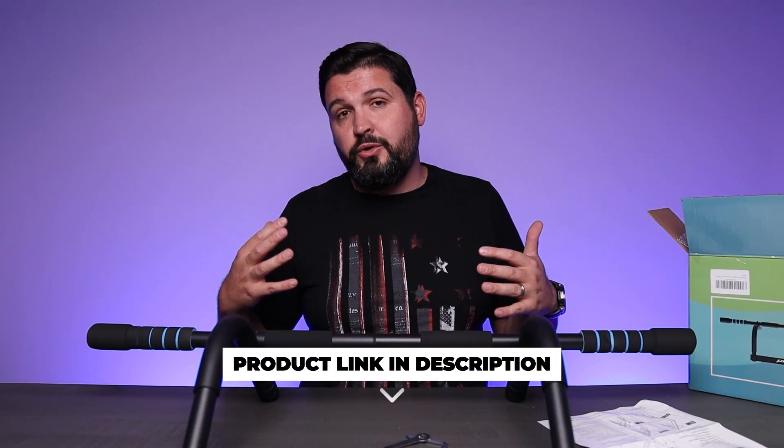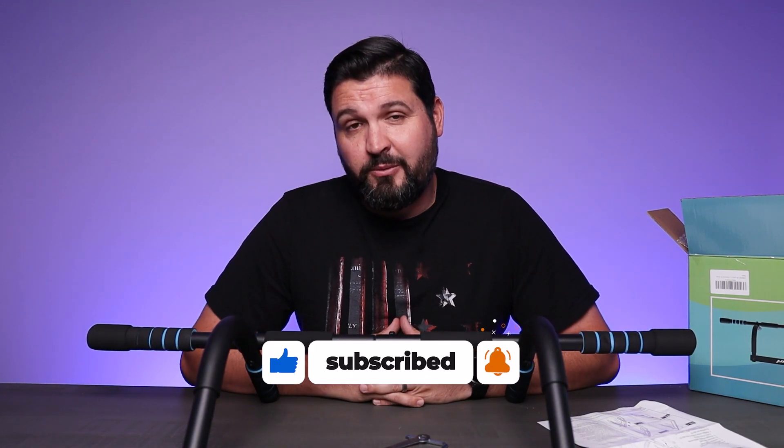If you're looking for a great, easy addition to your workout routine, definitely consider checking this out. I hope this video was helpful for you and I'll see you in the next one.